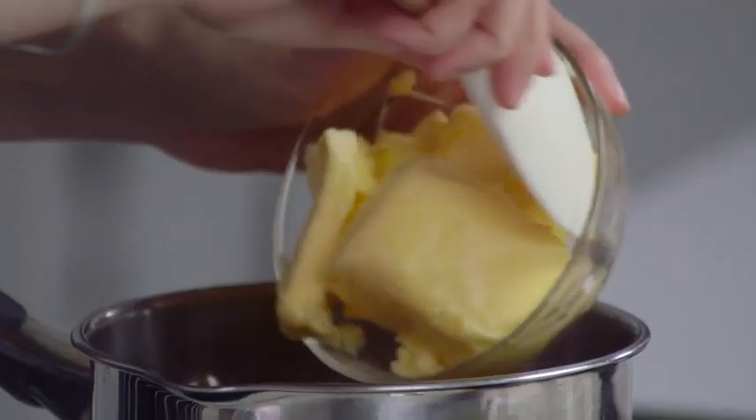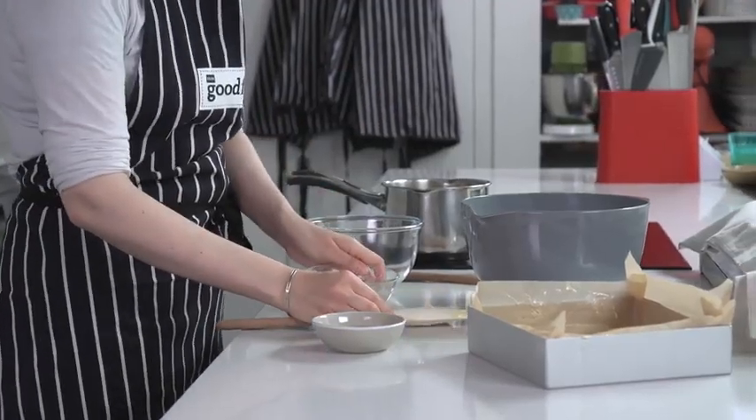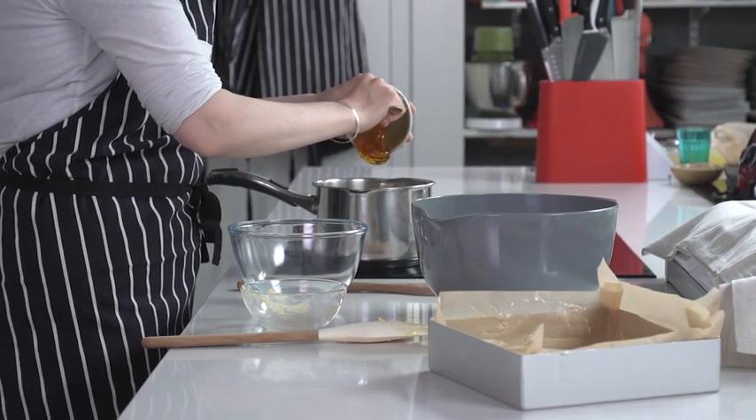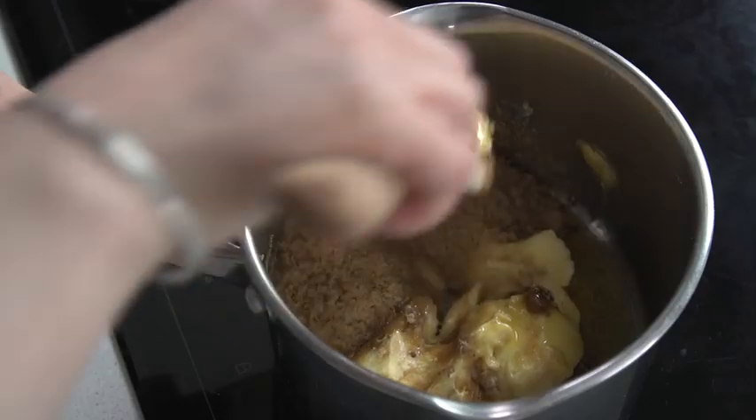To that I'm going to add 200 grams of butter and then three tablespoons of golden syrup. Heat that really gently until it's all melted together and it's really syrupy and lovely.